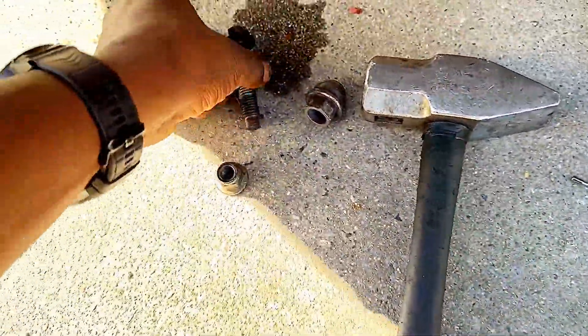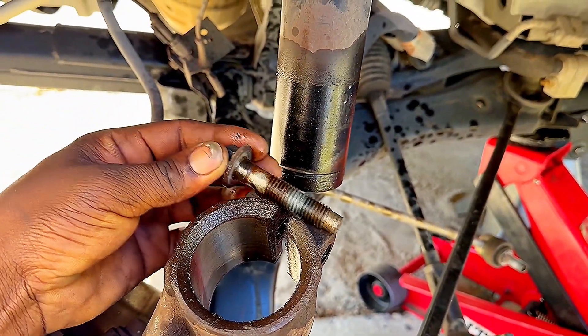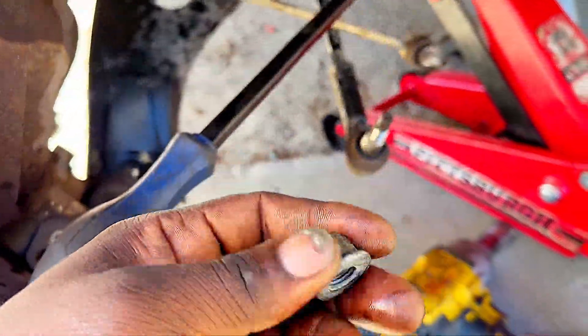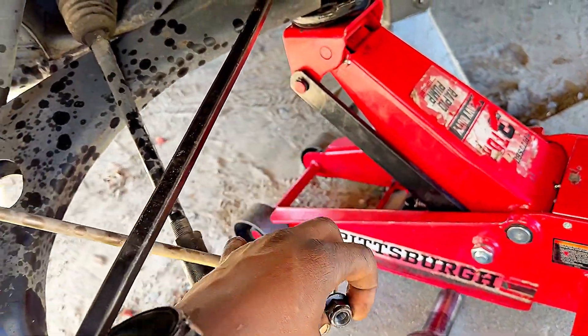To remove these nuts — this bolt is what holds the strut, going through here like this, guys, going from this way and tightening to hold the strut. And this one is for the sway bar link.